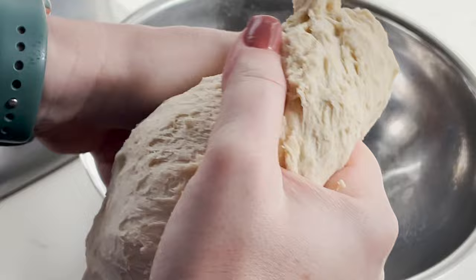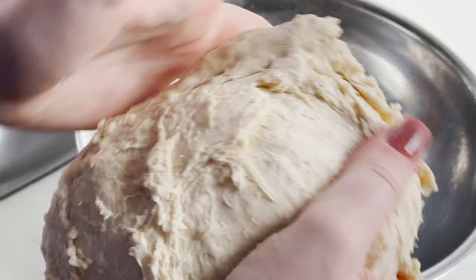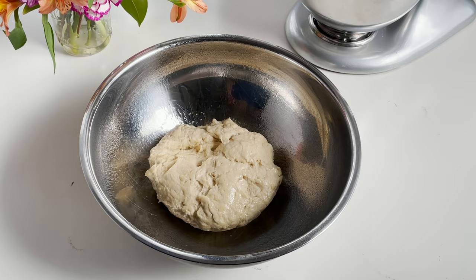To prepare a bowl, you'll just spray it with a little bit of cooking spray and you'll put your dough right in the bottom of the bowl and then flip it over.